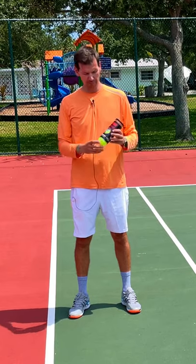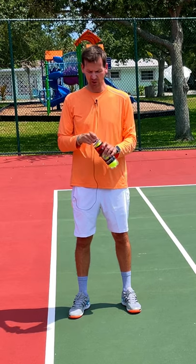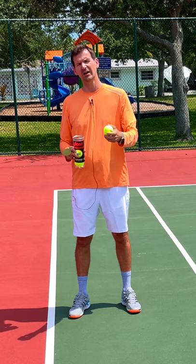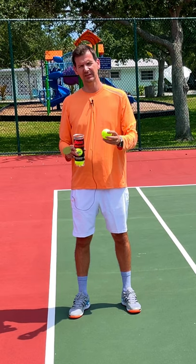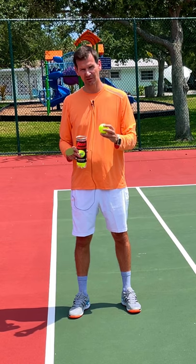The absolute best tennis ball in the business is the Penn Championship extra duty tennis ball. I've been using this ball for 10 years and I love it. It is absolutely the longest lasting tennis ball but it's also very responsive. Unlike some other tennis balls that tend to play slow after a while, this ball plays fast for a very long time.